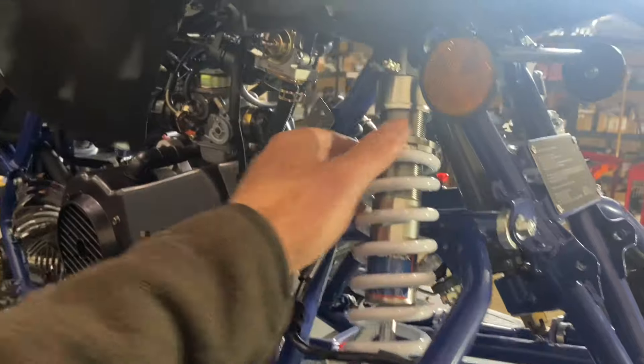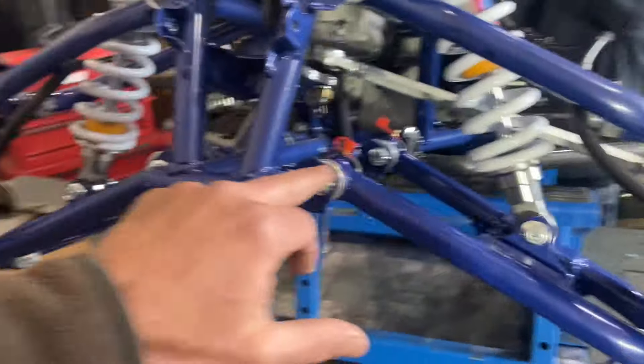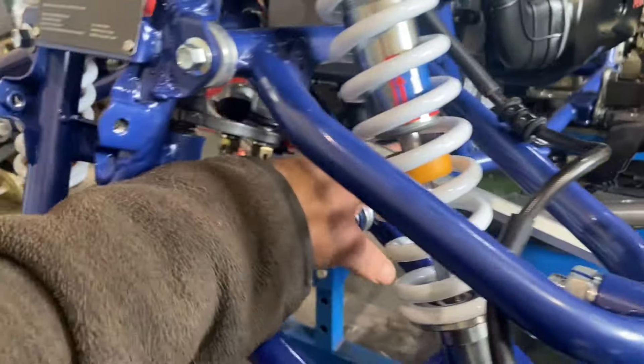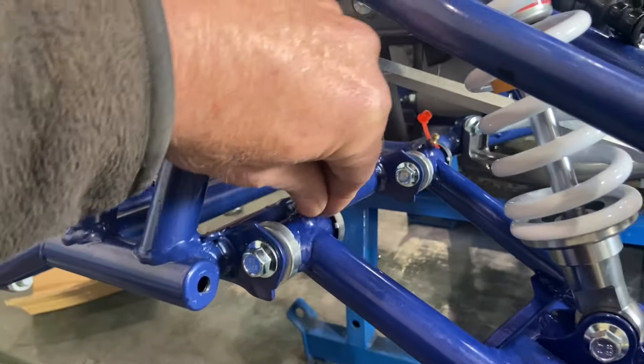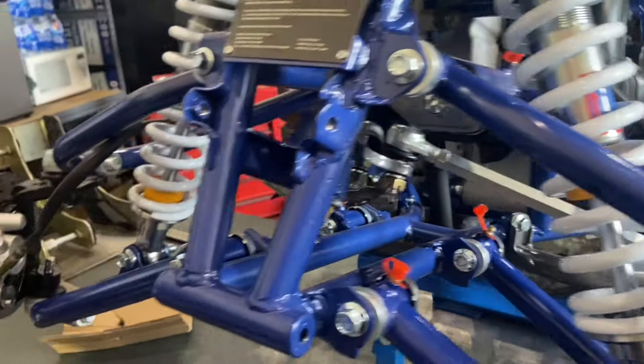There are nice shocks on here that you can adjust with a spanner — they also have a valve for air or nitrogen. You've got zerk fittings over here on the control arms. Make sure you check on those and put the red caps right back on.